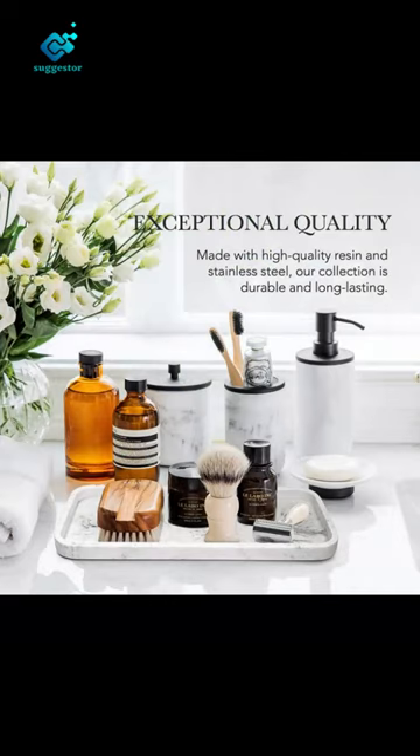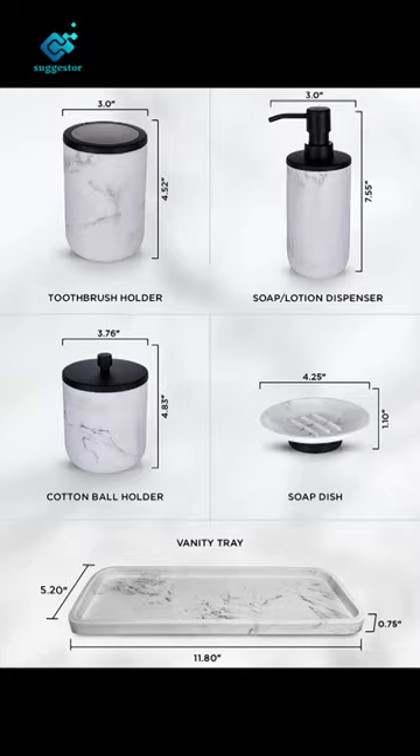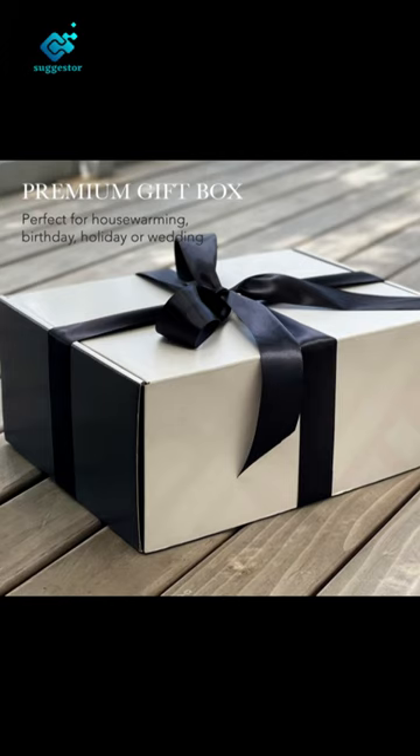Elevate and refresh the look of your home. Our black bathroom set's accessories are finished with black trim that highlights the beauty of the marble look. Black and white bathroom decor suits rustic retreats or sleek modern spaces, and is always full of style.